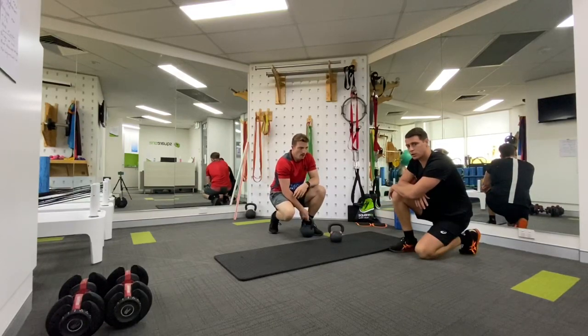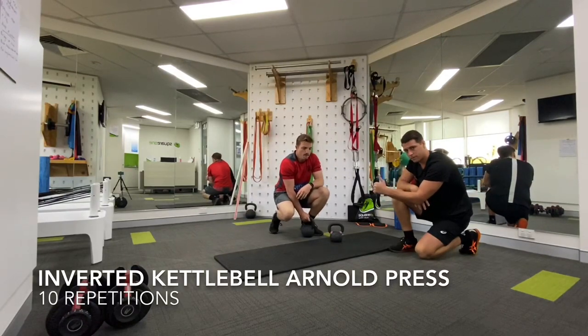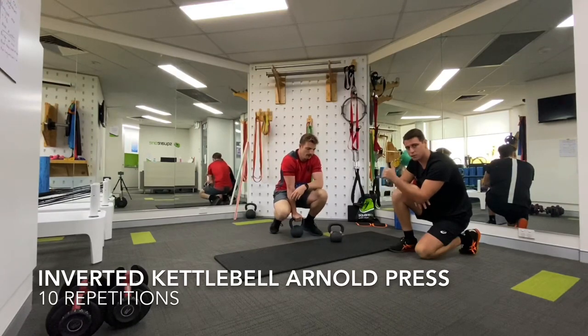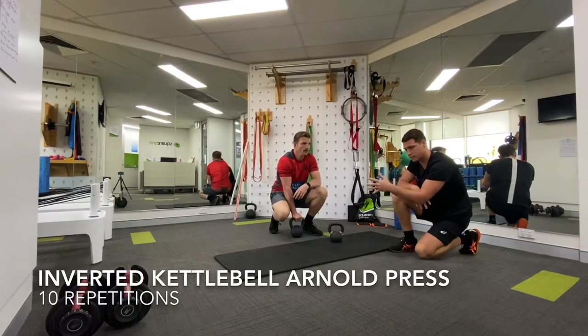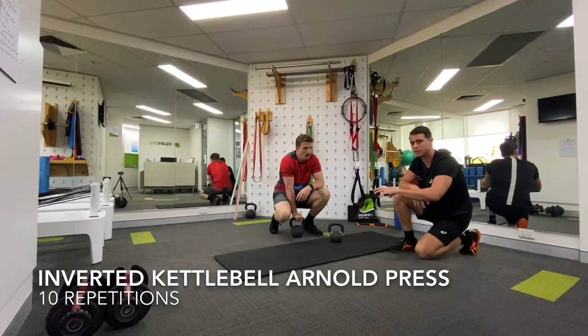Moving on to the next superset — this one is again aimed at rotator cuff stabilisation of the shoulder. Shoulder dislocation and instability is one of the most common injuries I see as a physio in our sport. So you'll find that I keep referring back to these key muscle groups, and I've included exercises really aimed at priming and improving them. We're going to go into an inverted kettlebell Arnold press.